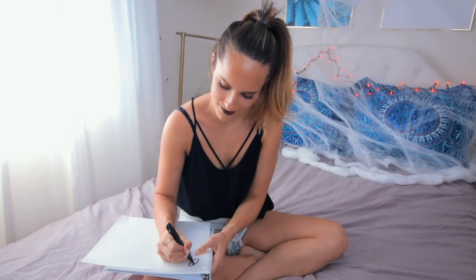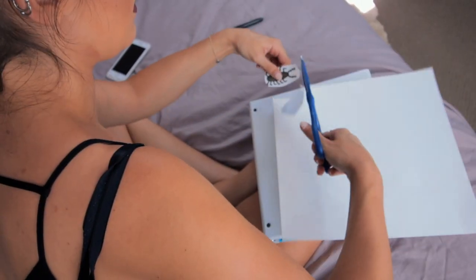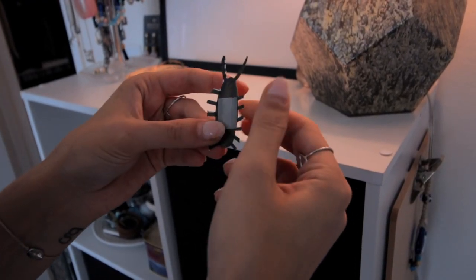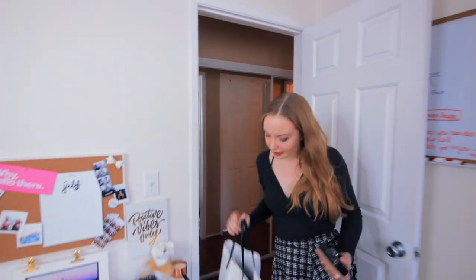If someone pulls that on you and you want to get them back creepy-bug style, draw a bug on a piece of paper, cut it out, and put it inside a lampshade. There's nothing scarier than thinking there's a fat bug underneath your lampshade. Granted, my bug's legs are a little square, but hey, it works the same — it is really freaky.